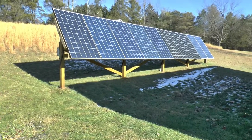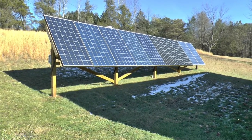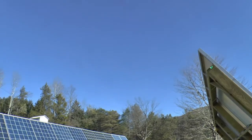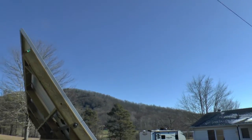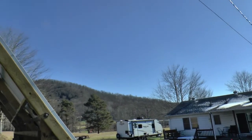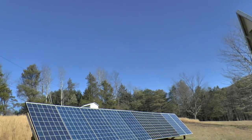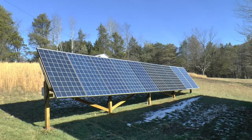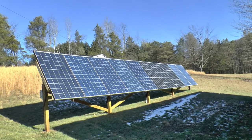It's been a beautiful day for sun today — clear as can be. Batteries are almost full and I've been using a couple kilowatts since this morning.